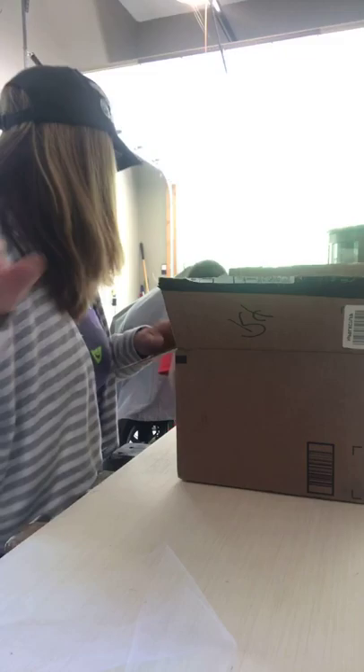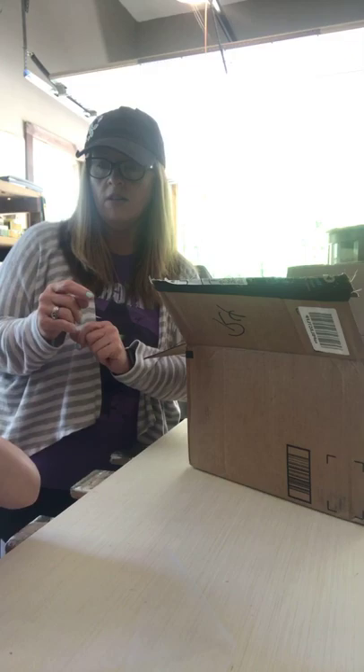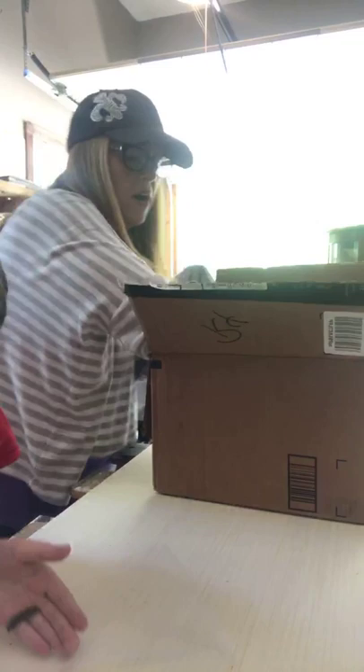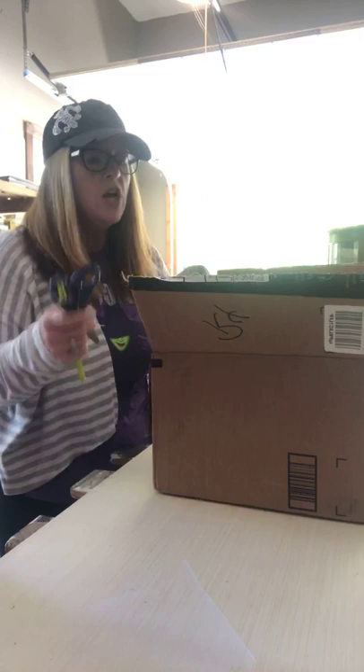Jordan's going to show you one of the tent caterpillars — this is a young one. Can you put it on your finger? Here is a tent caterpillar. He's pretty cool, but it's a young one. Alright, let's work on our habitat. Go put him over there out of the way so he doesn't get smushed by any equipment. He's gripping — already grabbing onto that.